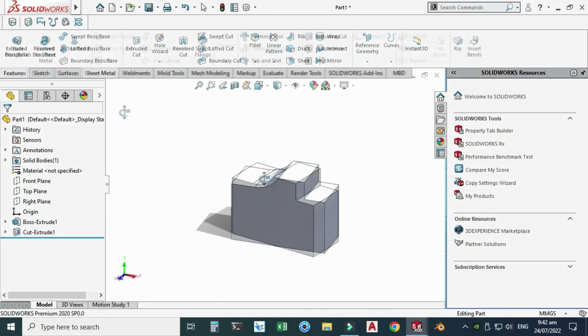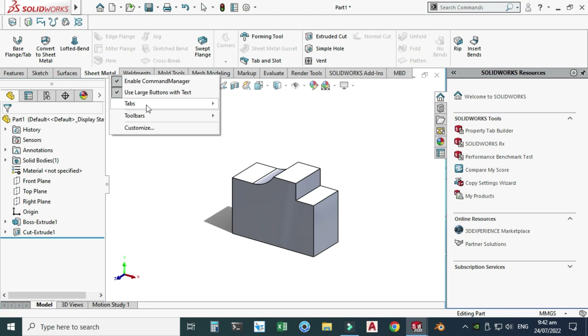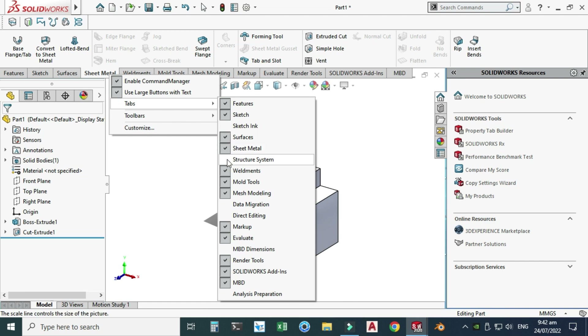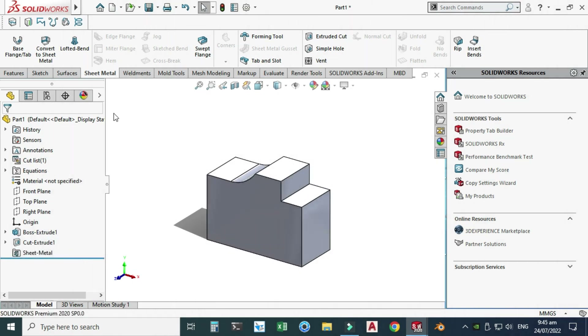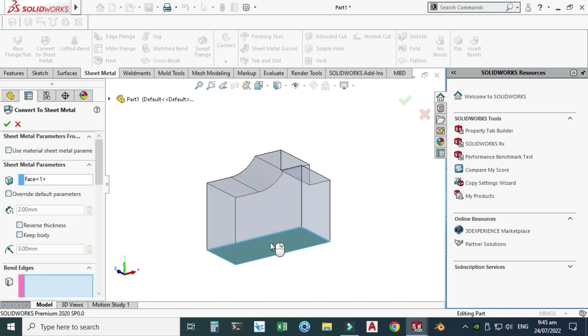If you don't find the Sheet Metal option, just right-click and go to Tabs — you'll find the Sheet Metal option there. Let's go to Convert to Sheet Metal. You can see the sheet metal thickness is 2 mm and the default bend radius is 3 mm. Now select a fixed entity — this is the face where the sheet metal part starts, so I will select this face as my base face.